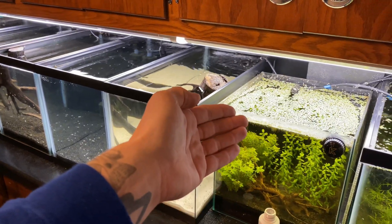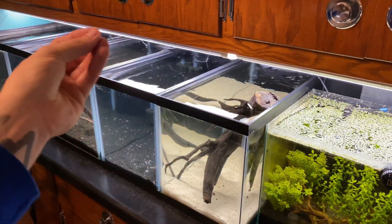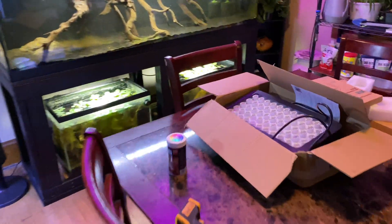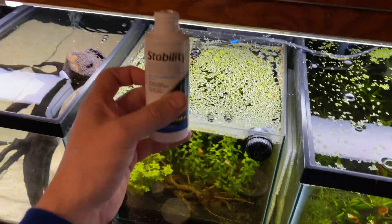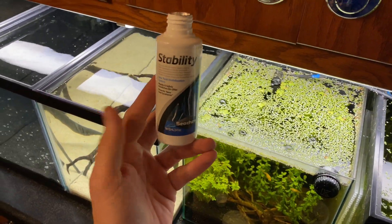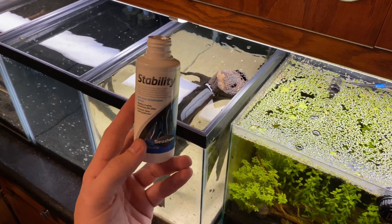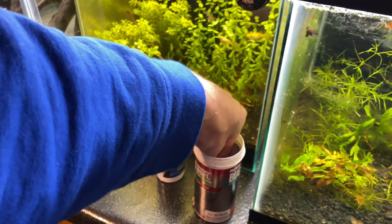The big difference is: in a fish-in cycle, the fish gives off the ammonia. In a fish-less cycle, we need to add ammonia. The most common way to add ammonia is to add fish food — just grab any fish food you have, like this Fluval Bug Bites, and throw a small pinch in the aquarium. To dose Seachem Stability, you do one capful for every 10 gallons, then for the next seven days, half a capful for every 10 gallons.